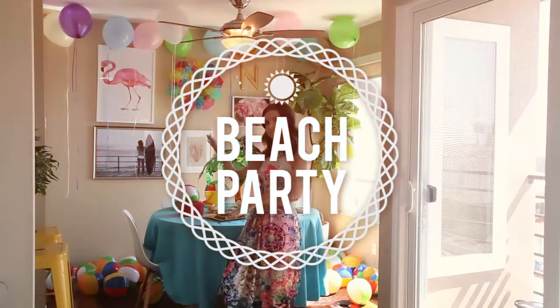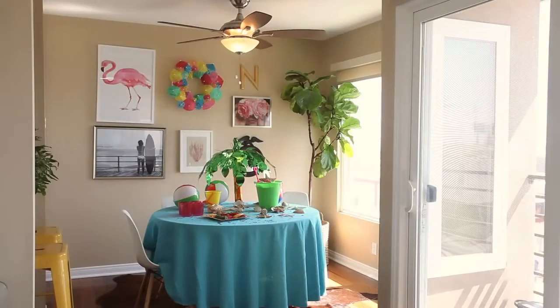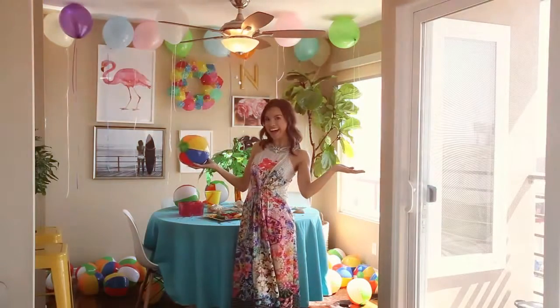Hello everyone! Today we are going to be having a beach party and I'm gonna be showing you a beach party makeup look, how to make summer rice crispy treats which are awesome and super cute, and I'm also going to show you how to transform your space into a beach cabana. So let's get into this, shall we? We shall!